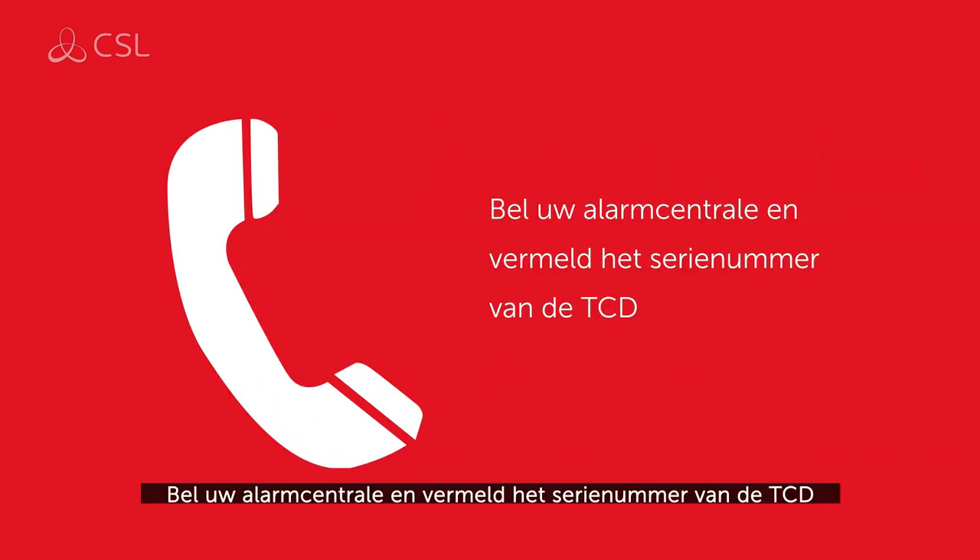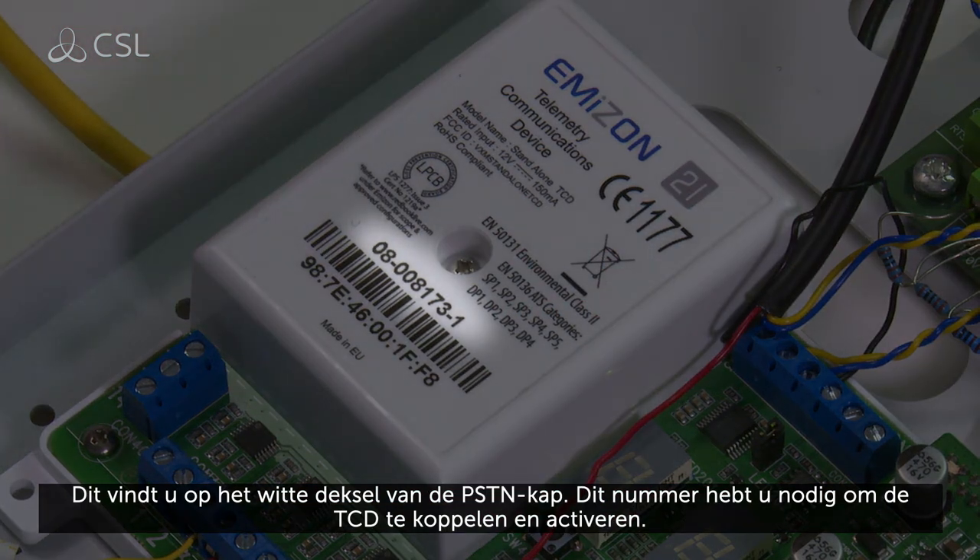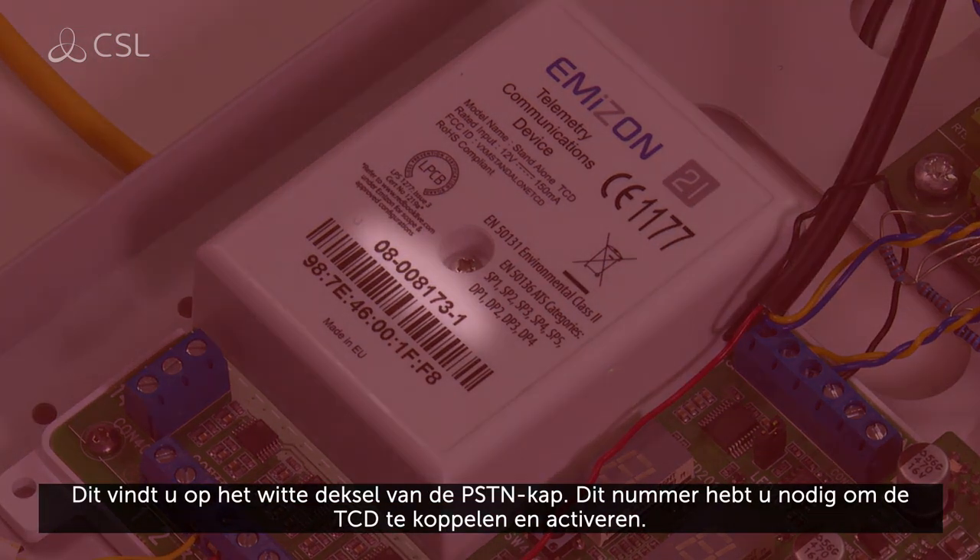Call your alarm receiving center and quote the TCD's serial number, displayed on the white lid of the PSTN cover, to associate and activate the TCD.